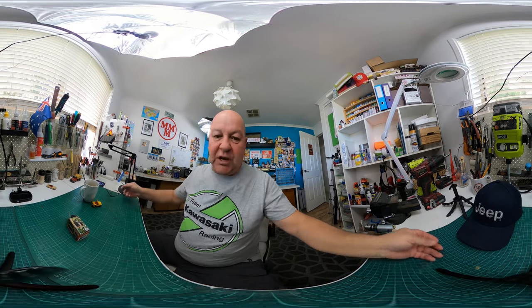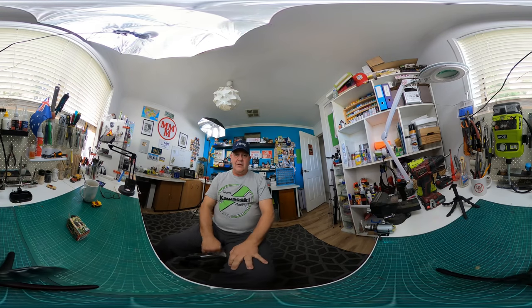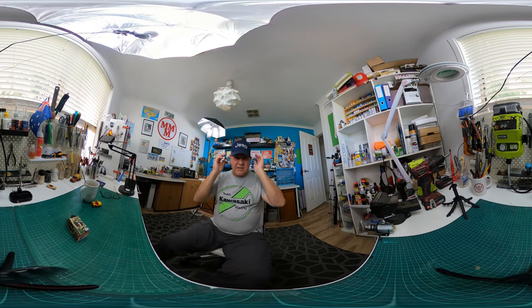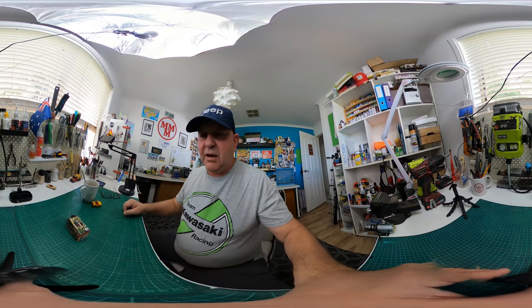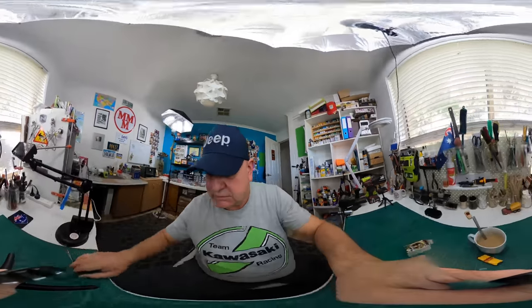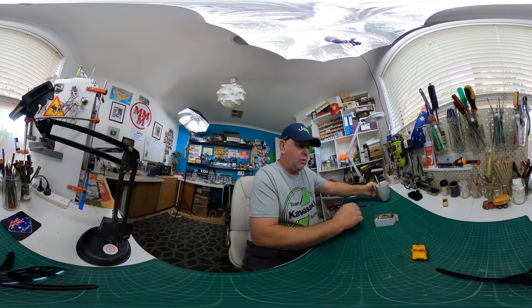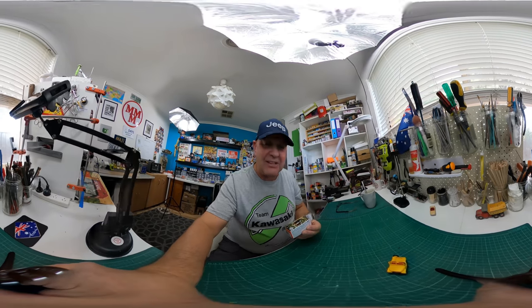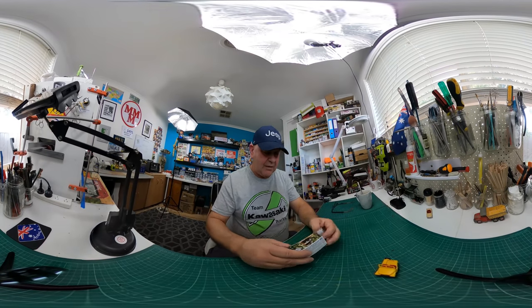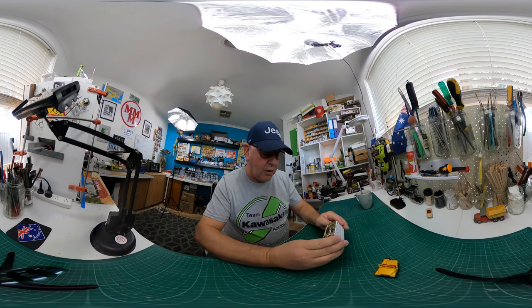Because this is a Jeep video, I might wear my Jeep hat. I don't actually like it — I think it makes my ears look big — but for this video I'll wear it. Since this is the second time I've done this video, you'll notice the box is already opened. This did come in a plastic bag. To start with, I'll just look at the artwork on the box.